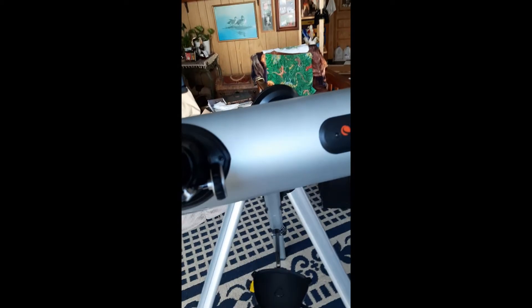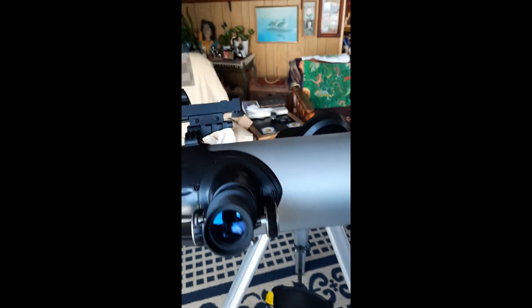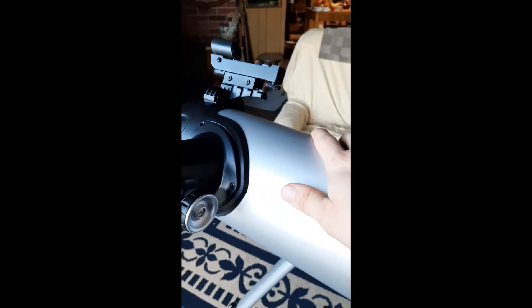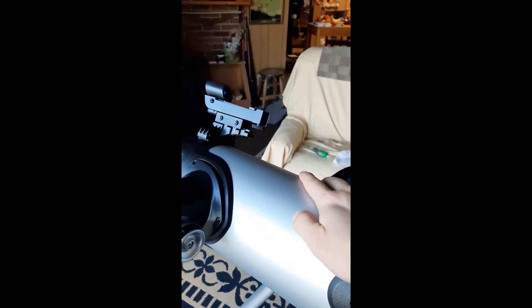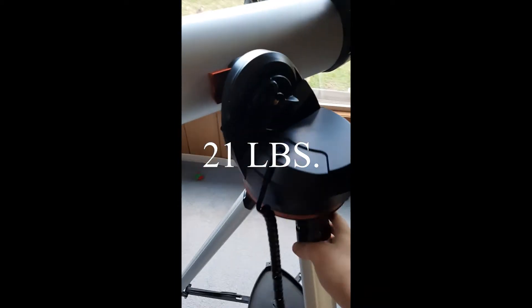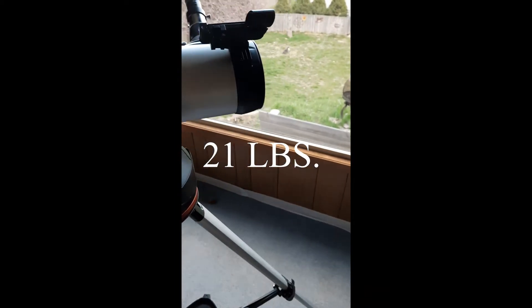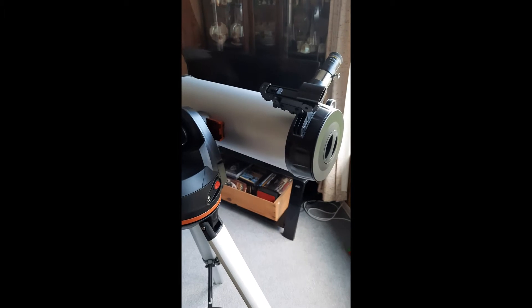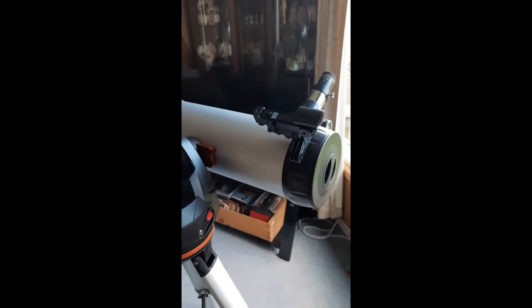I have the eyepiece right now — I was using it to fine-tune the scope and the finder scope. This is just the eyepiece from the old telescope, and I'm not sure if I'm going to keep using it. Build quality is great — I would say it's probably aluminum with some plastic. It weighs a ton compared to the other one; I think the description says it's about 42 pounds. I'm definitely going to try and have some fun with this tonight.